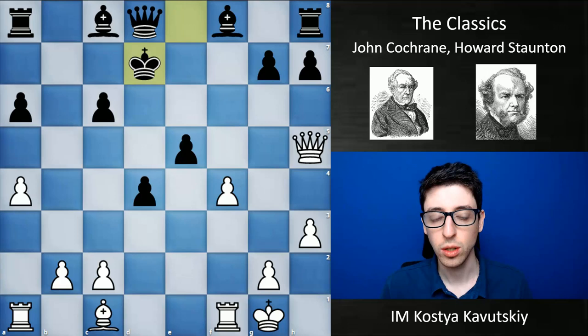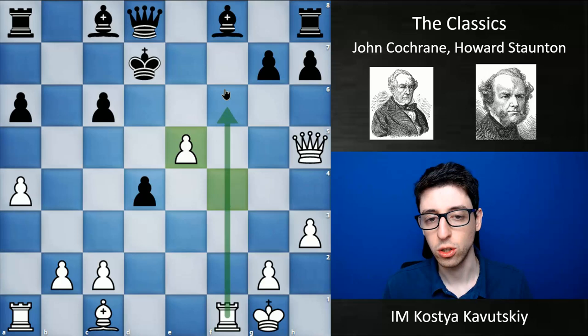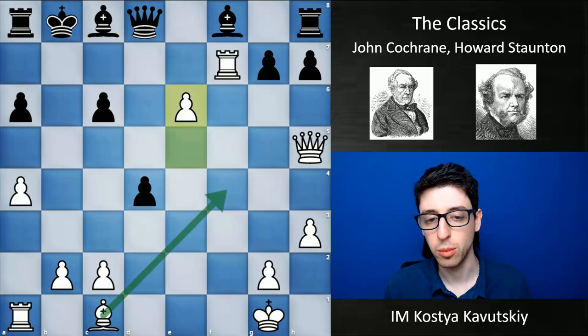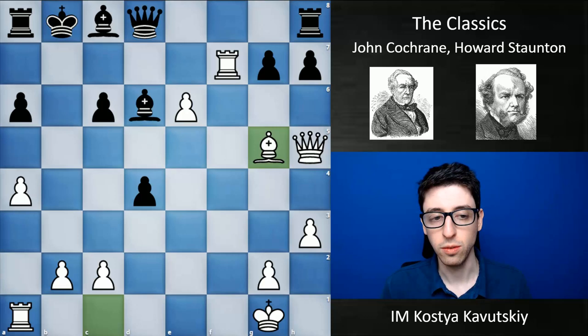King d7. Now white takes f takes e, opening up the rook and trying to get rook f7 check. King c7, black goes for the run. Rook f7, king b8, and now e6 — threatening a very nasty check with bishop f4. Black goes bishop d6, white goes bishop g5, queen b6, and a5.